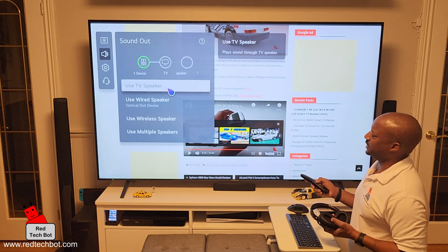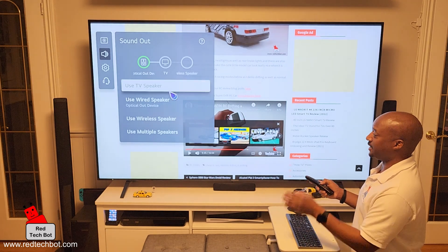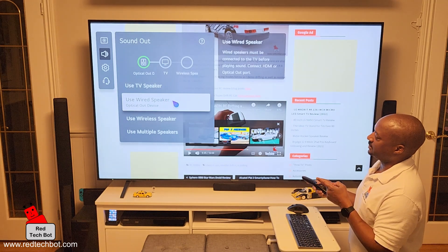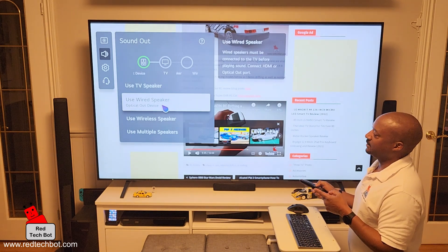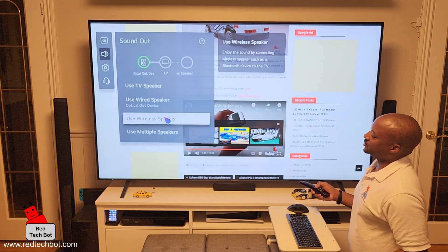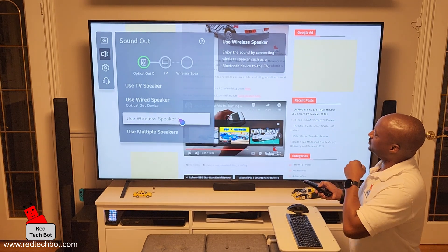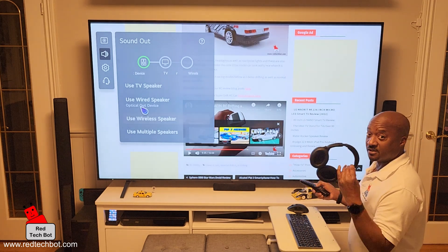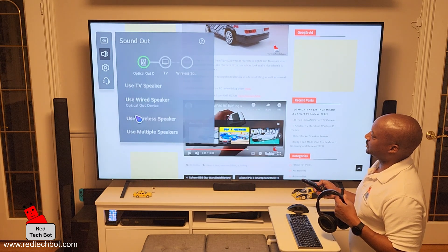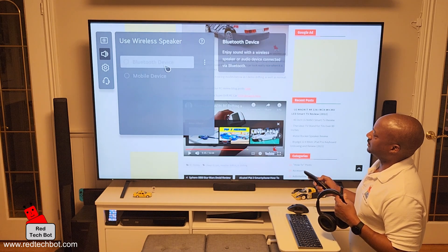Here is where you can actually change those settings. You can use the TV speaker — this TV actually has some pretty cool built-in speakers — but I wanted surround sound. So right now I have selected the 'use wired speaker' option, which is connected to my optical out port. But what I want is the wireless speaker, because when I select that it says 'enjoy the sound by connecting wireless speakers such as a Bluetooth device to the TV.' So I'm going to select 'use wireless speaker' and then click on Bluetooth device.